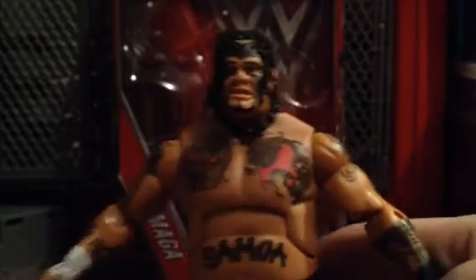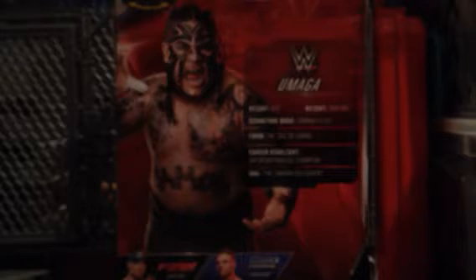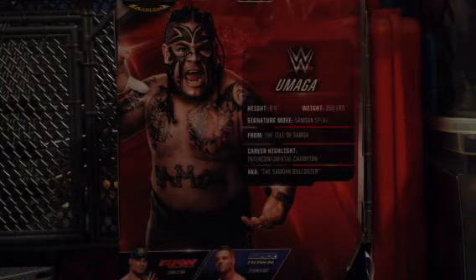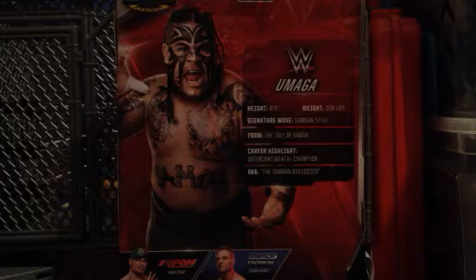Now let's take a look at the package. Umaga. Flashback. Nice picture of Umaga. On the back, same thing. There we go, a nice picture of Umaga. Since this is a flashback, I wish they would have included the old Scratch logo like they did on the Elite 39 Godfather. I really wish they would have done that, because we still had the old Scratch logo when Umaga was in the WWE.